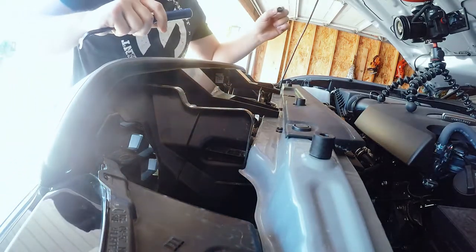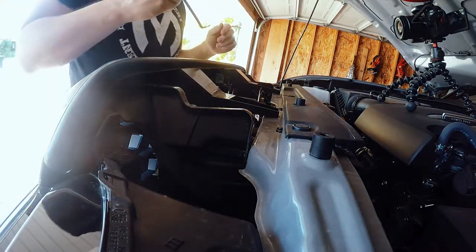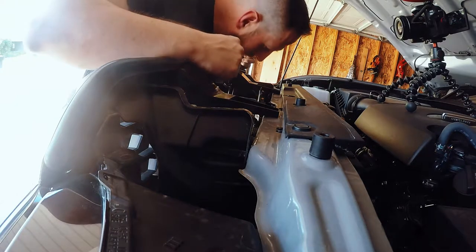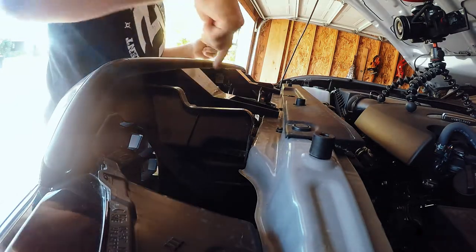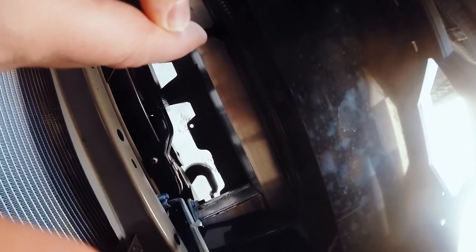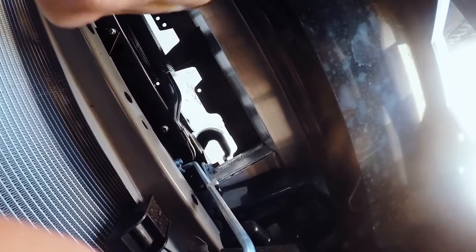Those are on either side here and they just pull out. Next we got to go down further because there are another four across the bottom that we'll need to pry up as well. As you're down under here, you got four that go across the bottom — just pop them up and remove them.